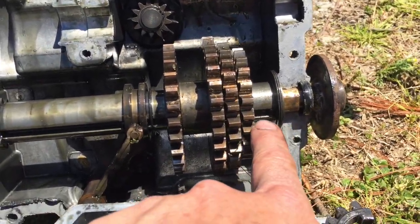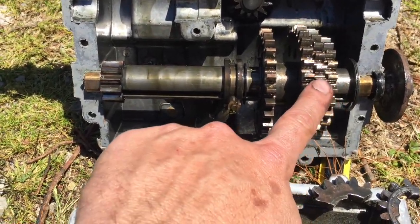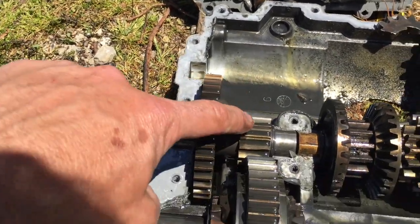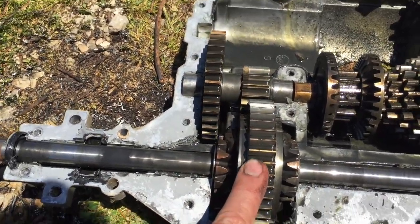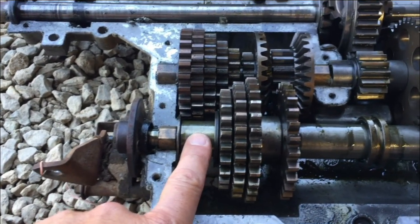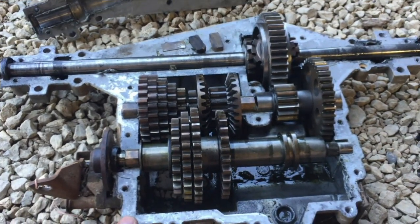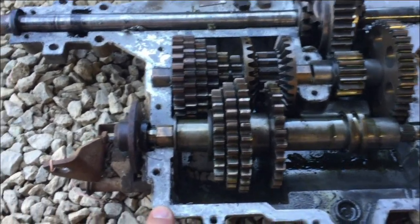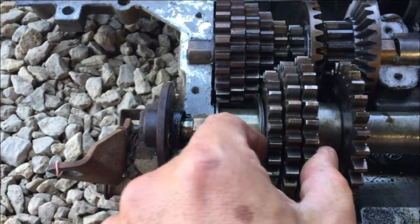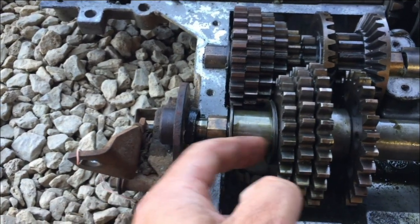We just need to buy three more receiver gears and put them in there. Just to finish this story: these receiver gears turn this gear, which turns this gear and this gear, and finally this is a differential, which goes out to the axles. We did some research and found that these gears are going to cost $50, and you can buy a used transmission for about $100 — so it's hardly worth doing.